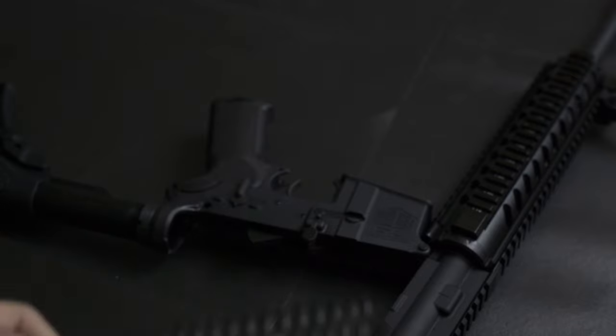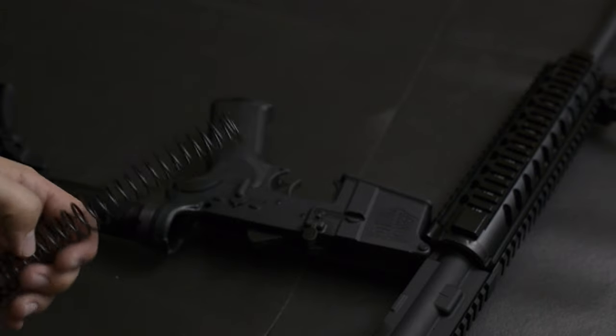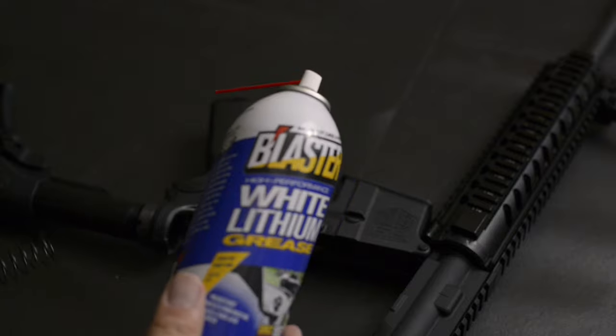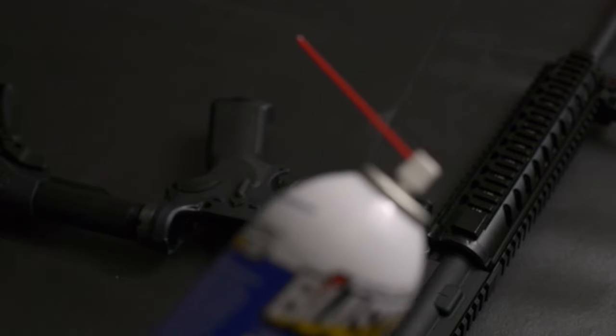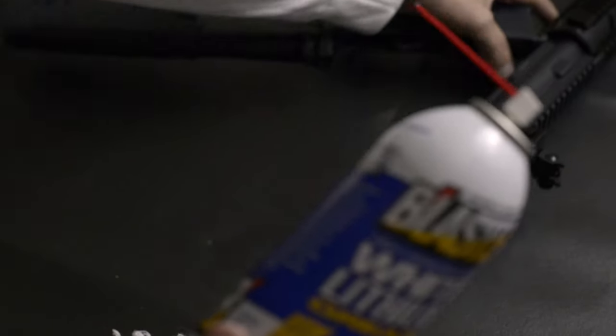I'll just wipe down anything that was on there from the factory. Then what I have here is some white lithium grease, and I'm just going to spray that down this buffer spring with the white lithium grease.